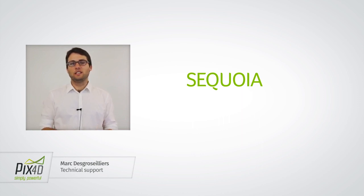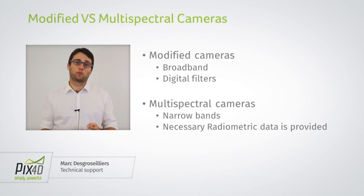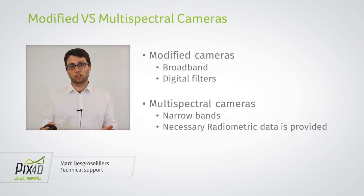In most agriculture projects, the aim is to measure the reflectance of the different regions of the field. Typically there are two types of cameras that are going to be used: either modified cameras or multi-spectral cameras.